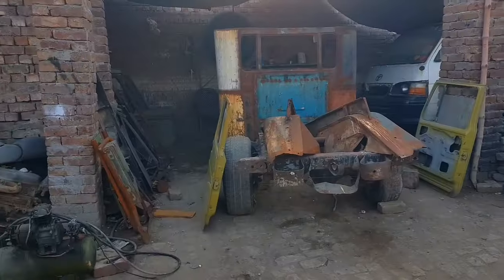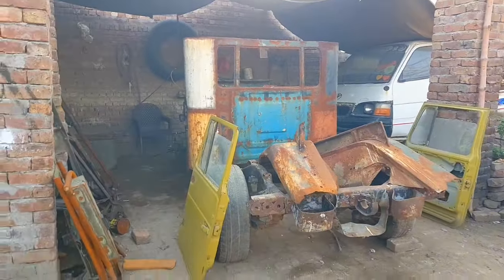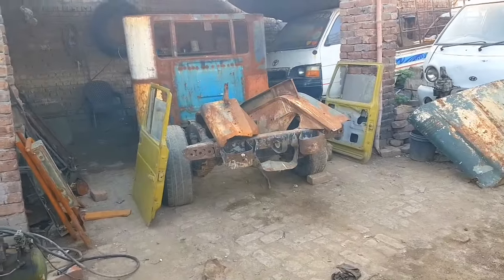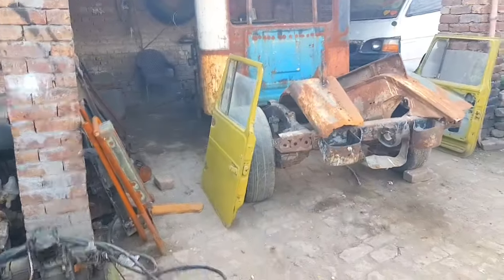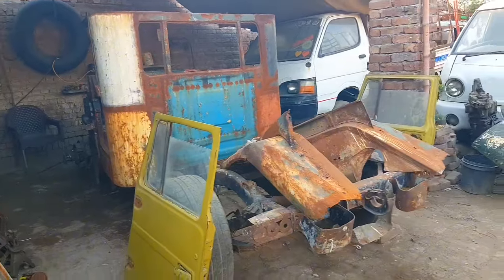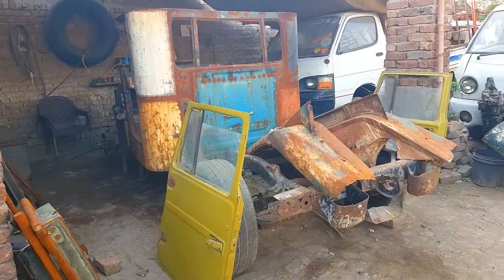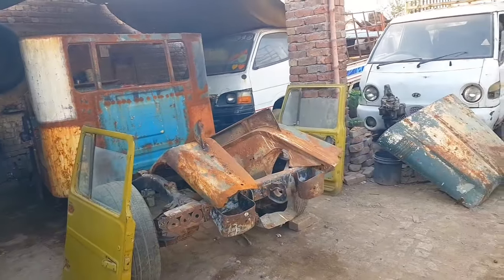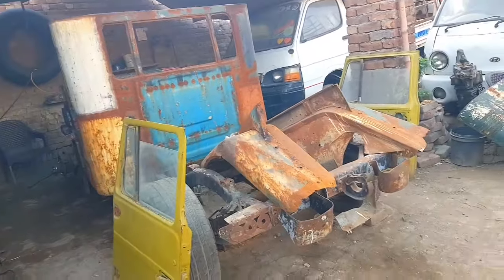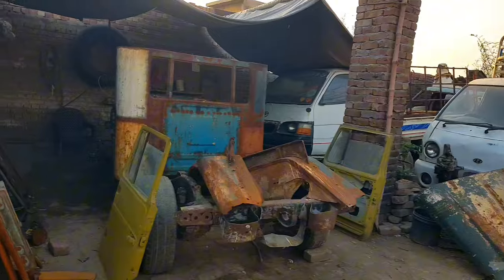Other than that, today's video is basically based on our new project — this is an FJ45. This is actually the first Jeep that we bought. We decided to modify it to an FJ45 pickup — it was also an FJ40 but we modified it to look like a pickup. We have done half of the work: the cabin has been modified and we made the back bed which is lying at the back.